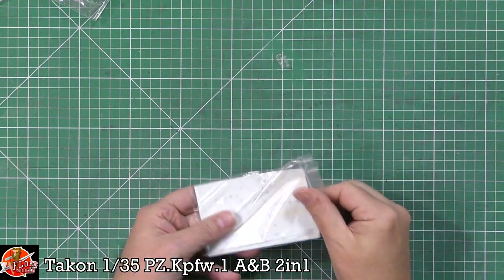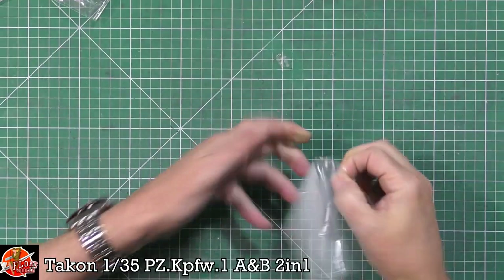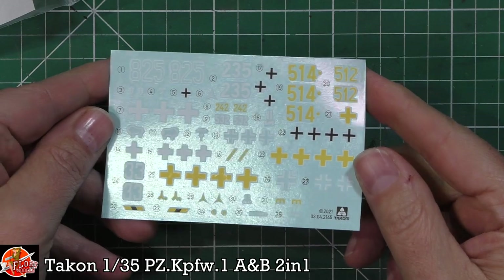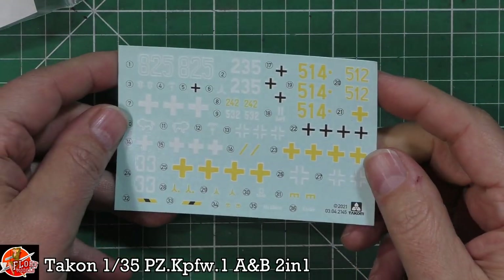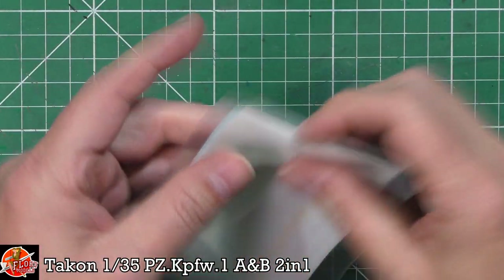So let's dive straight into the decals. We've got them here — they're nice and small, all on one sheet for all of them. Looking pretty nice, can't see any problems with those, good solid colours. They are quite small, but it is a small tank, which is why we get two in the box.